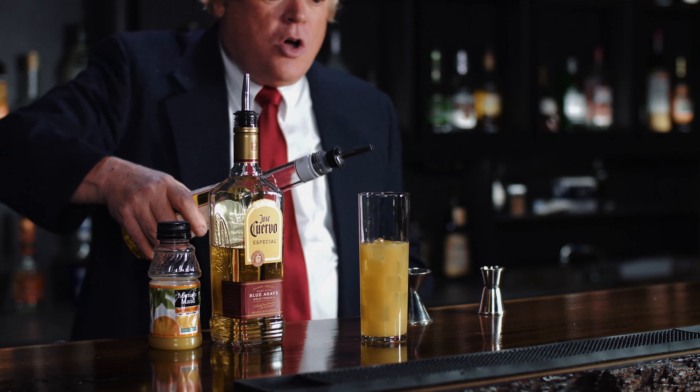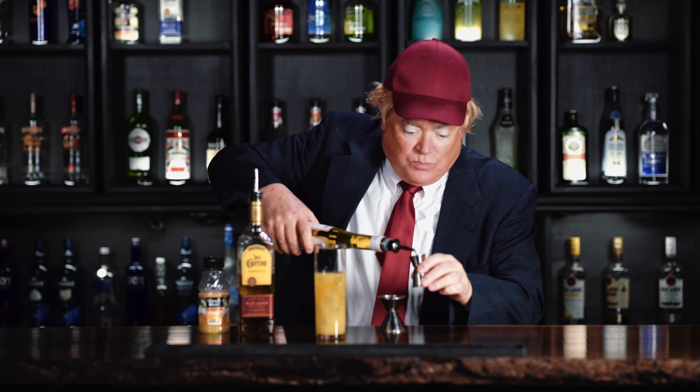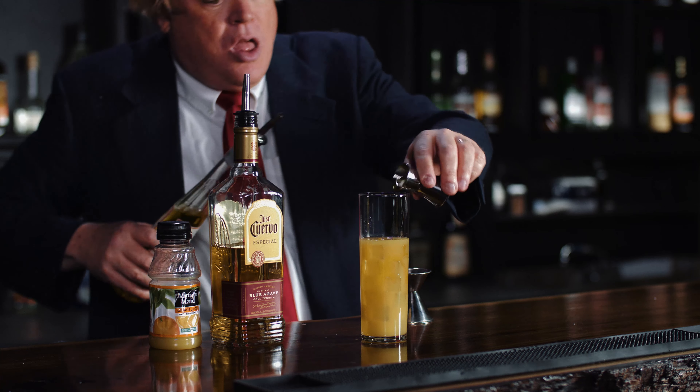Now, we're gonna put in the Galliano. That goes on top, and it floats. I was supposed to measure that — half ounce. It floats on top, like immigrant boats. They're gonna float right past, I mean into, my wall.